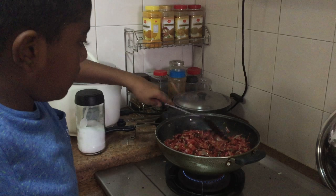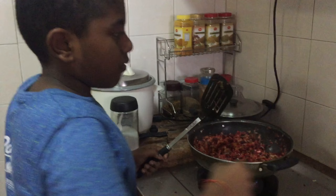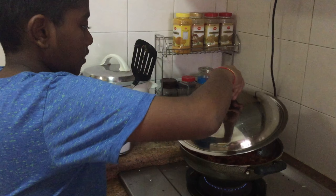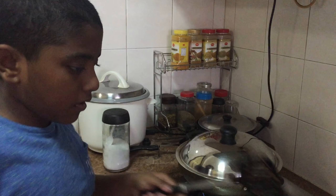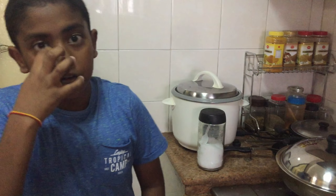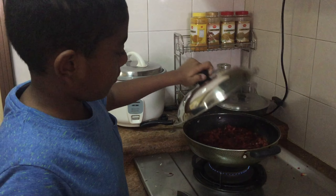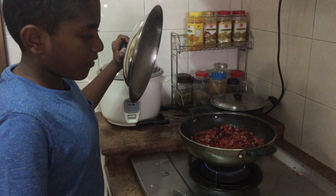Mix it well. After it's mixed, let the beetroot get cooked for another 10 to 15 minutes. Let's see if our curry is ready — wow, it's ready!